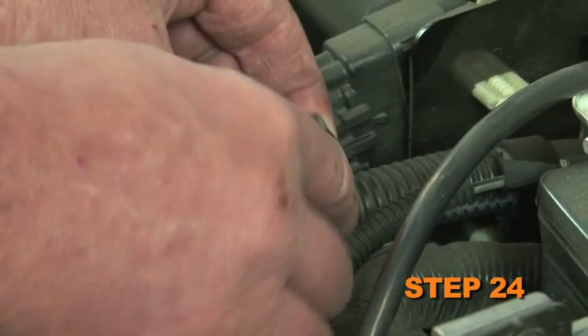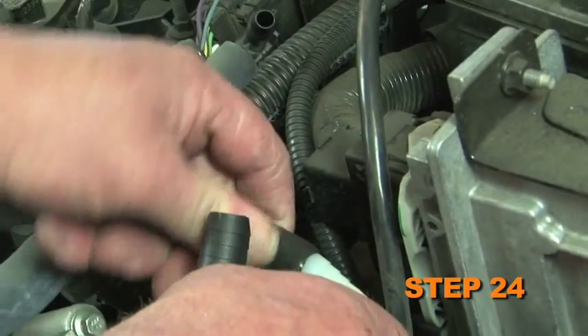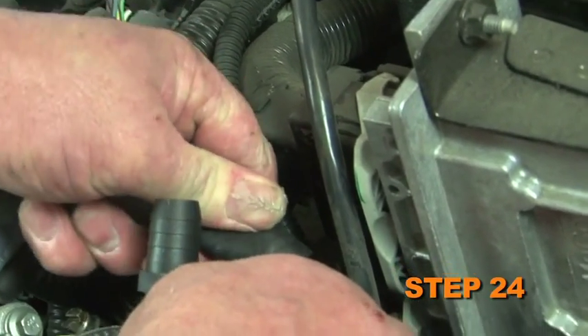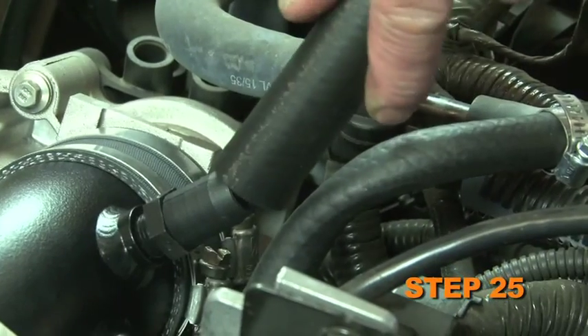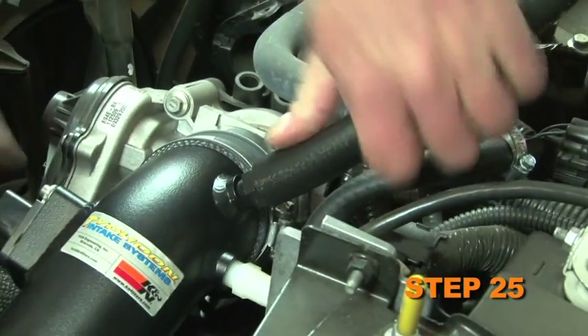Install the provided silicone hose onto the EVAP valve with the provided hose clamp, then onto the 90-degree fitting on the K&N intake tube — some trimming may be necessary. Install the provided silicone hose at the rear of the cam cover and secure it with the provided hose clamp, then install the other end of the hose onto the 5/8-inch fitting on the K&N intake tube.